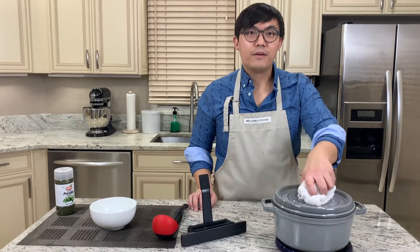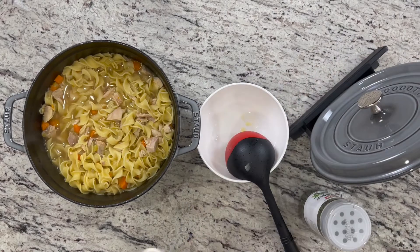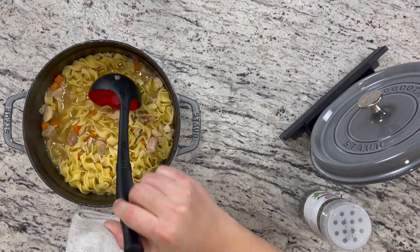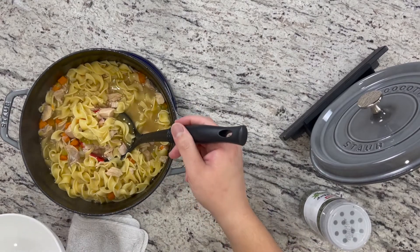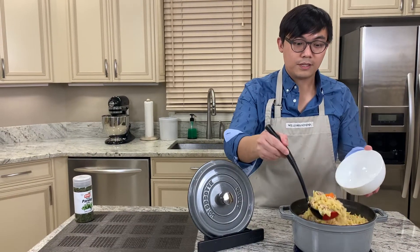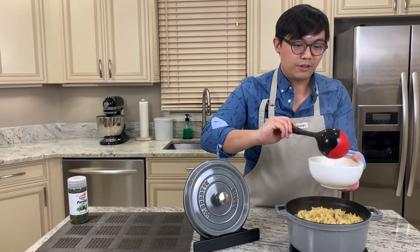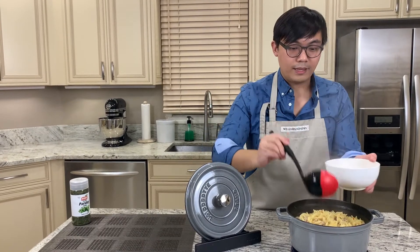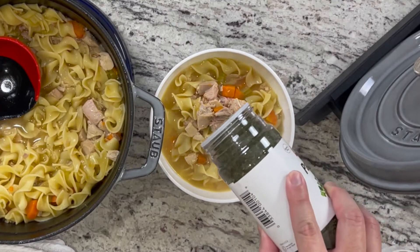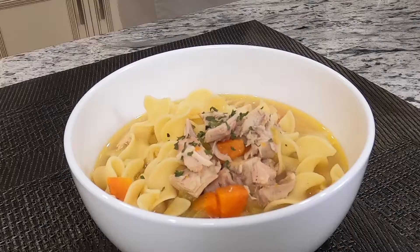Let's open our pot and see the results of our chicken noodle soup. When you cook at home you have a lot of chicken and all the good stuff in your soup — not like at a restaurant where they give you more liquid than noodles and chicken. These are the things you can control at home, which I love. To finish, I'm going to top it off with some dry parsley.